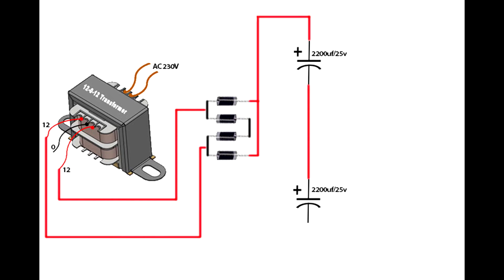Set up the transformer. Set up IN4007 diodes on a bridge rectifier circuit. Connect the transformer first pin and second pin to the diode input. Set up the 2200uF 25V capacitors. Connect the first capacitor negative pin to the second capacitor positive pin. Connect the first capacitor positive pin on the diode negative pin. Connect the second capacitor negative pin on the diode positive pin. Set up two 104 ceramic capacitors and follow the steps.